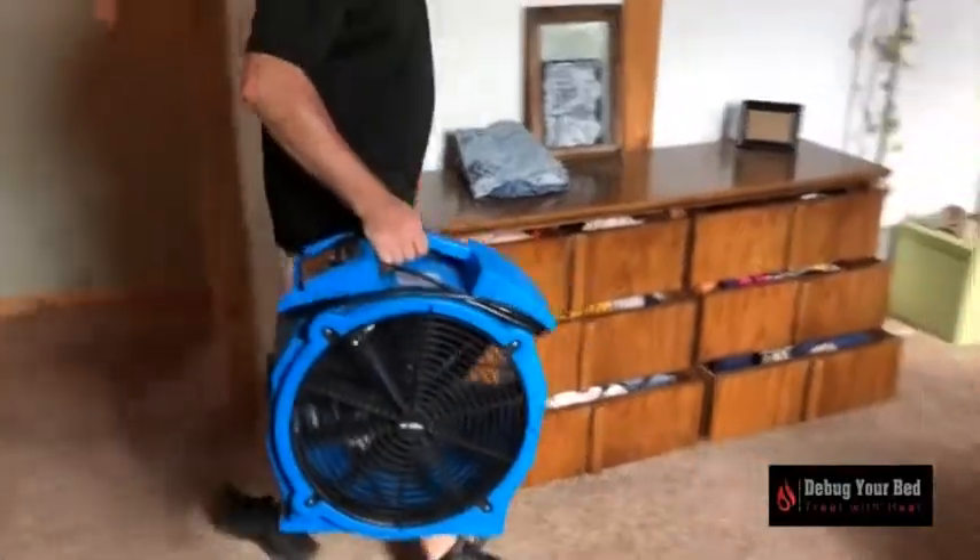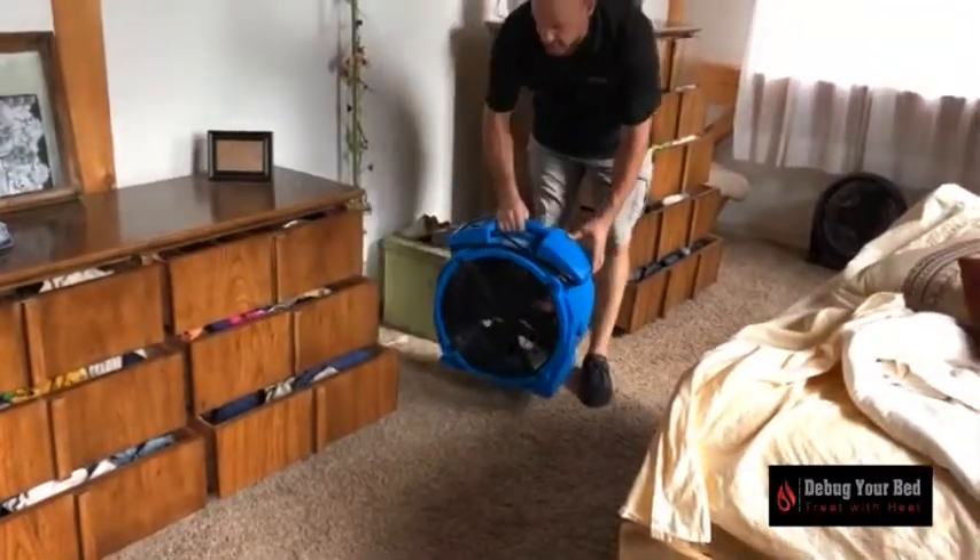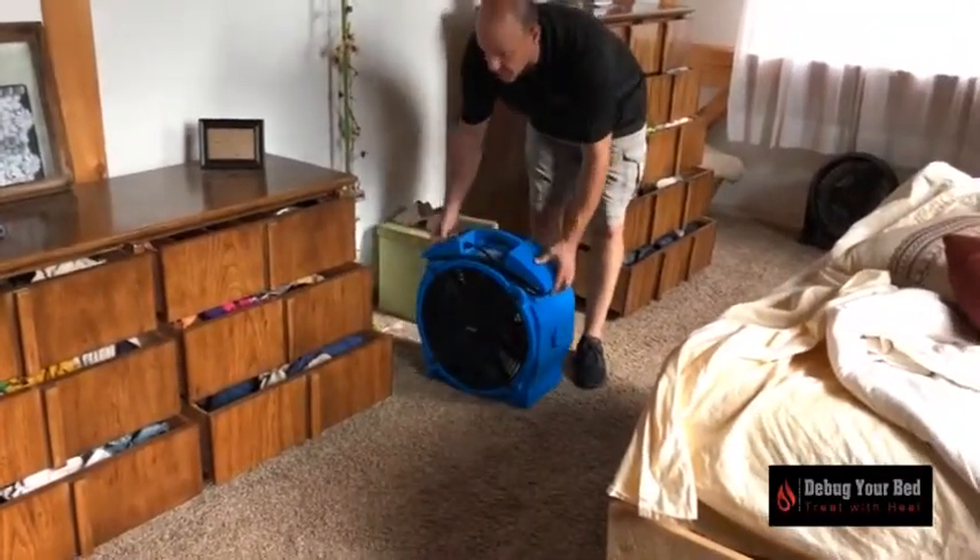Please make sure nothing is touching the heater or the fans once they are turned on. Also, please make sure no electronics are directly in front of the heater.